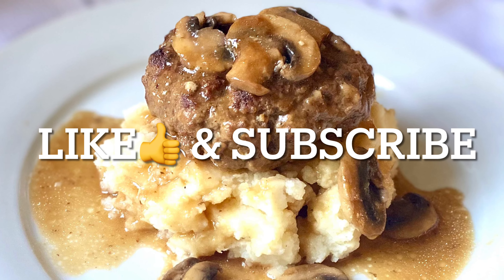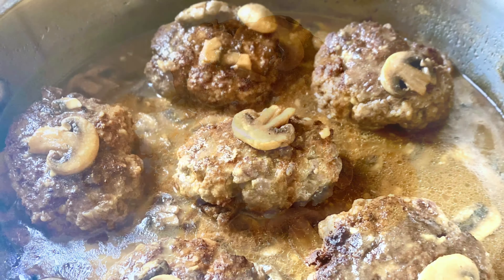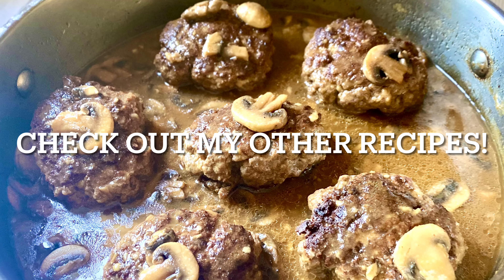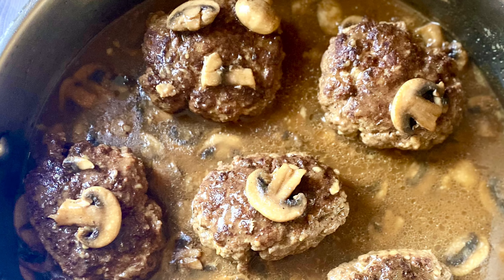If you like this video, go ahead and give it a thumbs up. Don't miss out on any of my simple and delicious recipes — hit that red subscribe button below. Feel free to check out my other recipes. I make cooking videos weekly. See you next time.